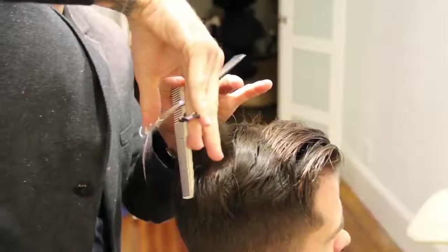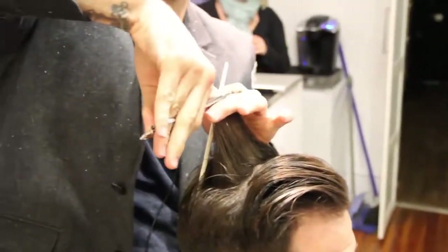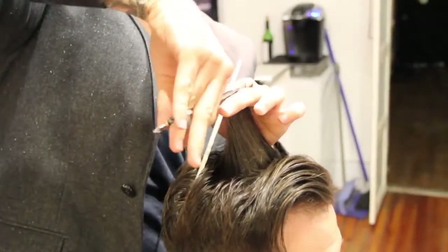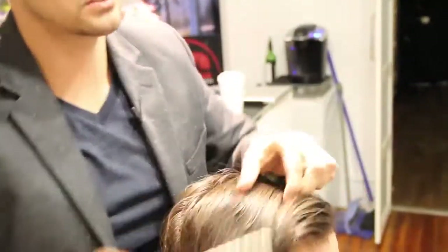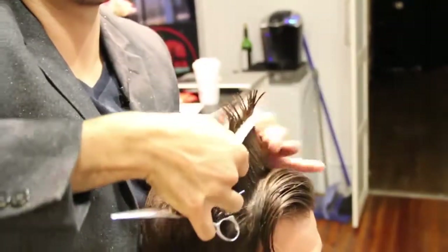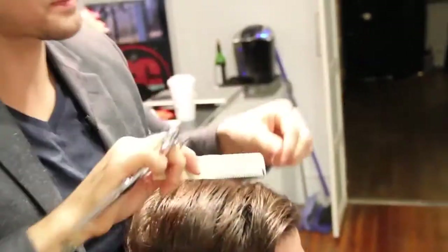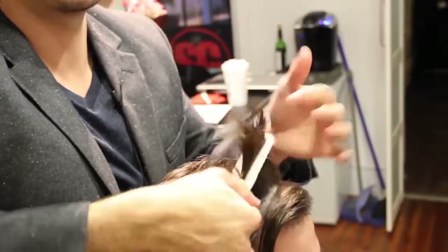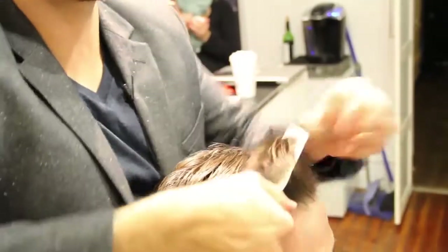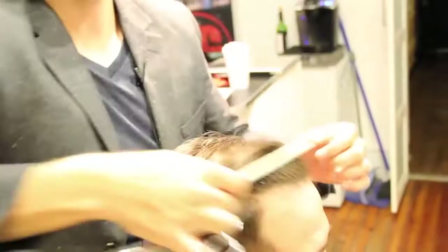Now we've worked our way through there. I'm going to go back and check that line, make sure we've cut a nice straight line on the top. Anything I cut vertically, I go back through and cross-check it horizontally. At this point you shouldn't be cutting too much — this is just to check it, dusting the ends, marrying everything together.